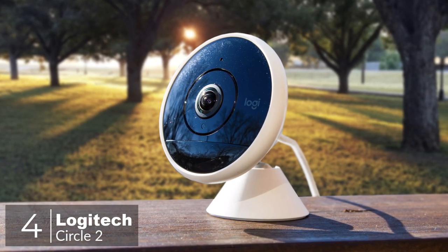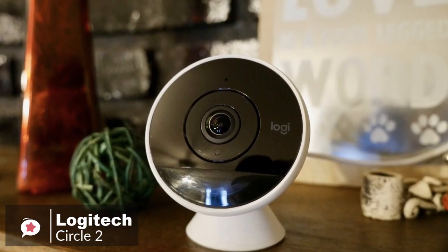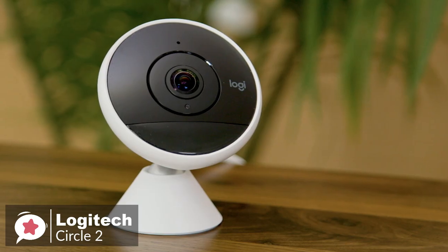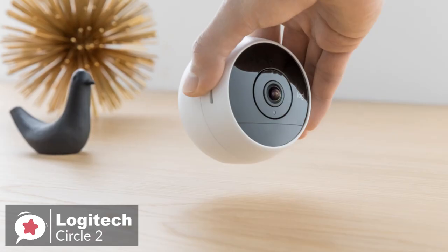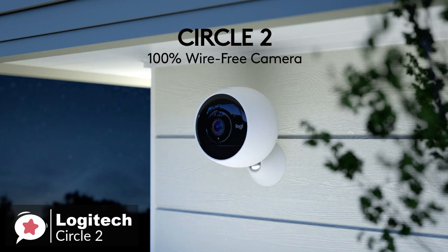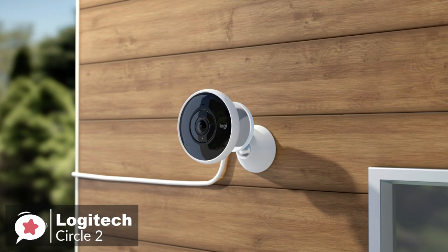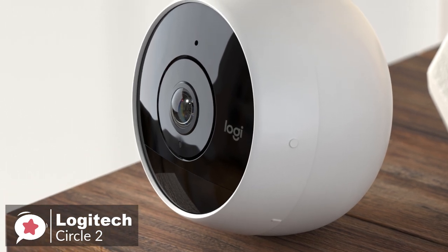At number 4 is the Logitech Circle 2 Home Security Camera. The Circle 2 is an indoor and outdoor, weatherproof, wired or wireless, 1080p HD home security camera that records when motion is detected with night vision and up to 180-degree field of view that can go just about anywhere and sets up in minutes. Design-wise, the Circle 2 comes either wired or wire-free, giving you the flexibility to place it wherever you want. The camera's base has a matte white finish, with its face finished in glossy black.